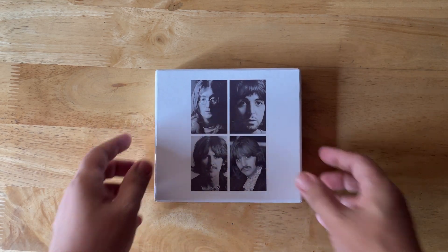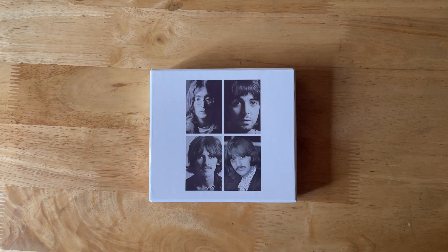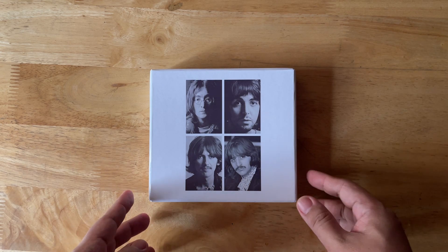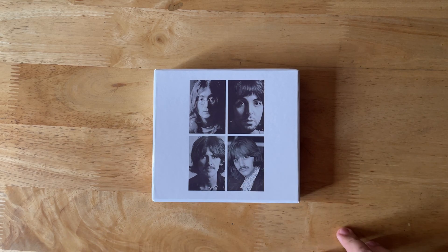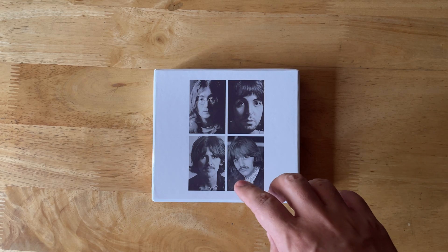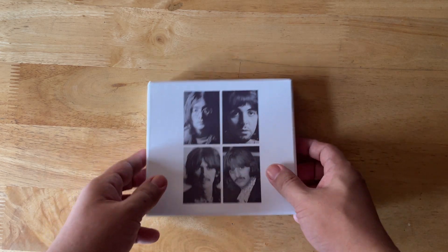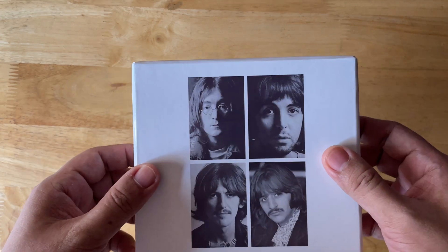Ahoy and welcome to another one of my videos — or if this is your first time watching, welcome, consider subscribing. You might be wondering why there is yet another Beatles Esher Demos custom box on here. If you take a look at the other videos on my channel you'd see at least a couple with custom packaging for the Esher Demos. Well, in this case it's a different thing — it's a lift top box.